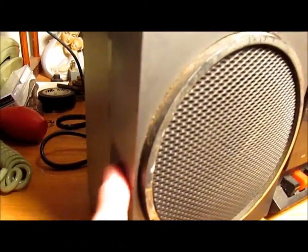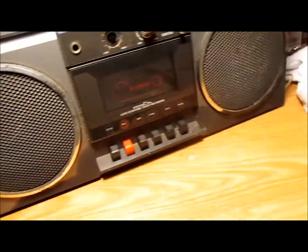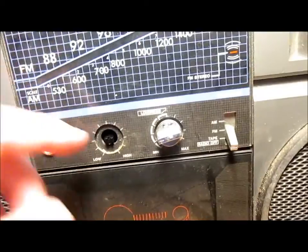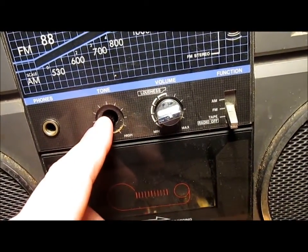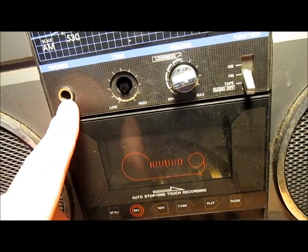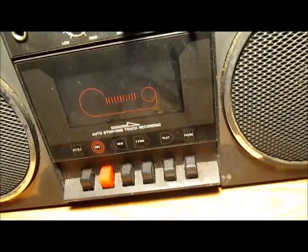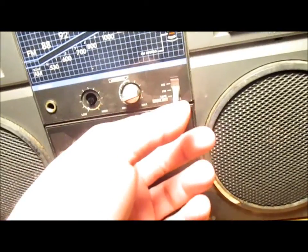Nothing on the sides, some discoloration. The volume knob was missing — I just switched it over from the tone control. There's the headphone jack. Typical stuff. So it's plugged in, let's see what it does.